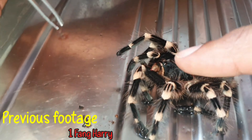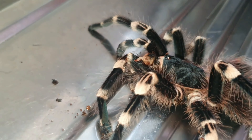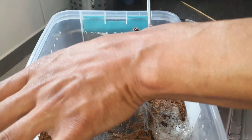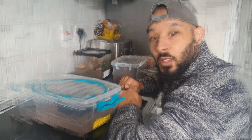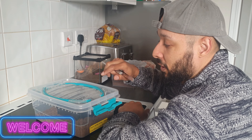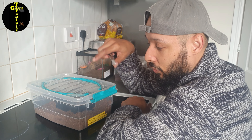Don't try this at home unless you're confident in what you're doing. Hello and welcome back to the channel — thank you very much for everybody joining me today. I'm Gav here from Gav's Tarantulas, and Lucy's on the camera today.